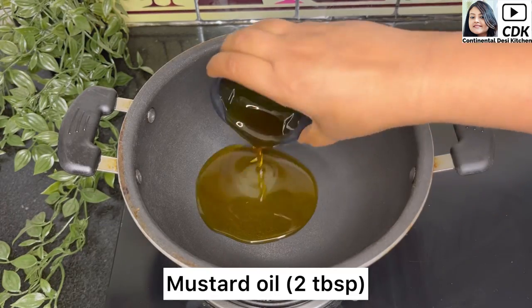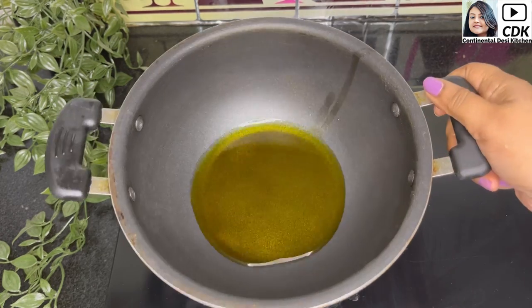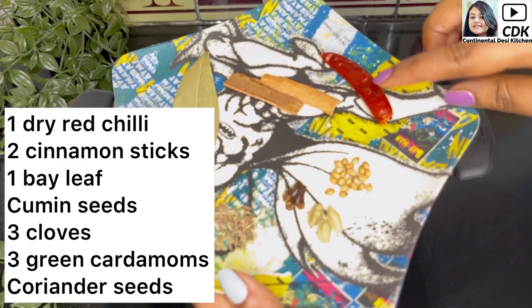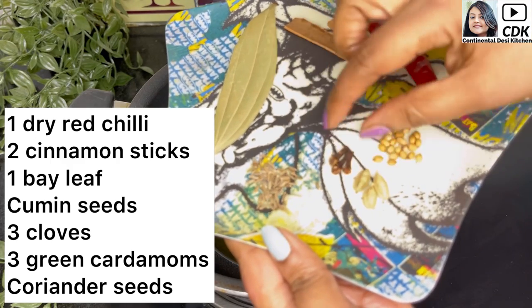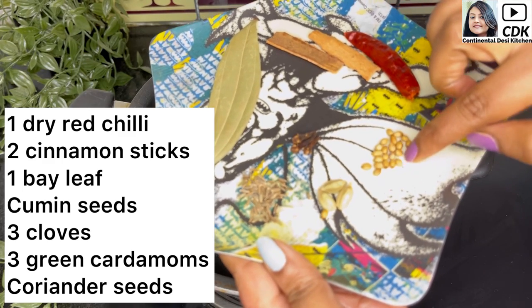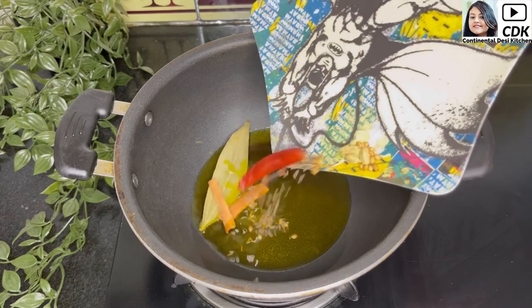Next, heat a karhai and into it goes two tablespoons of mustard oil. I prefer mustard oil to cook mutton, duck, or meat of this kind. When the oil is hot, add one dry red chili, two small cinnamon sticks or dal chini, one bay leaf or tejpata, few cumin seeds or sabut jeera, three cloves or long, three green cardamoms or elaichi, and few coriander seeds or sabut dhania.